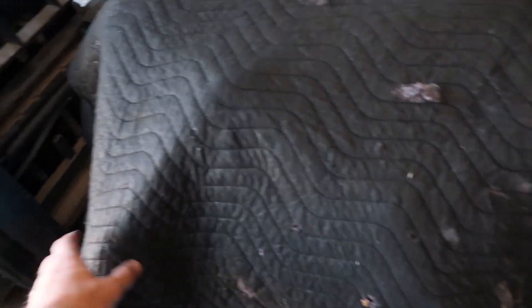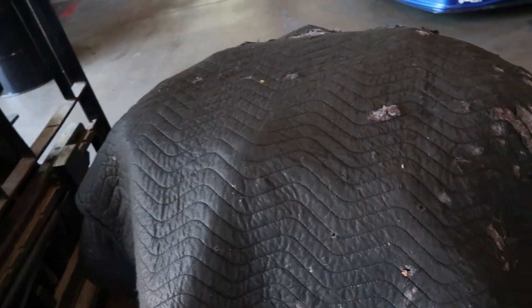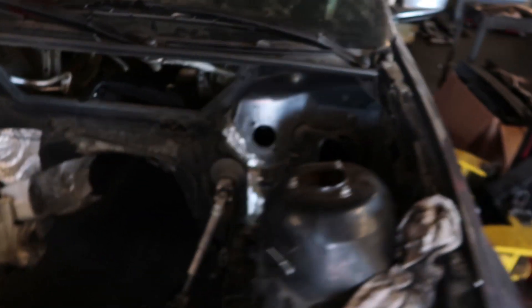Alright, here's the motor guys. Can you tell what it is? We didn't want you to know what it was. We're going to bring that over there, take that blanket off of it, and start working on how we're going to mount it into this car right here without you guys seeing the motor again.